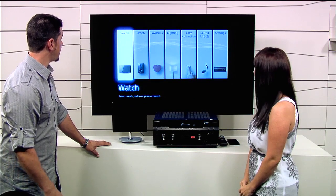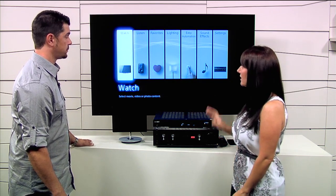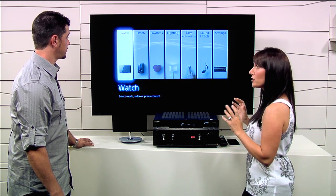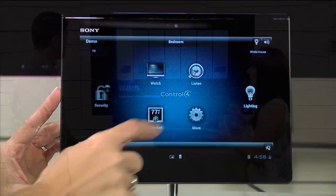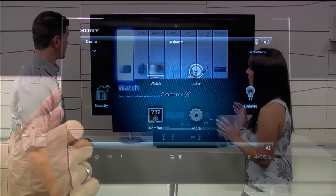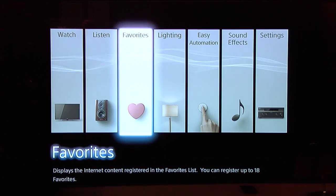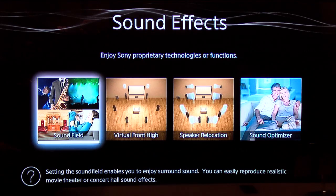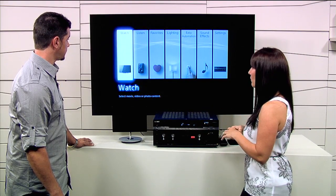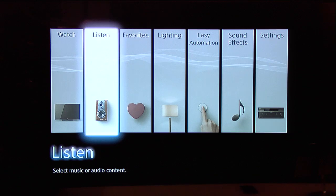Sony's user interface has changed a little bit — tell us about it. This user interface is the out-of-the-box one, actually based off of Control 4's user interface, which is very graphical and very activity based. Here you can see we have watch, listen, favorites, lighting, easy automation, and sound effects. It is activity based, so if you want to watch a movie or watch cable or satellite, you simply go to the watch menu. If you want to listen to something, you go to listen — very easy.